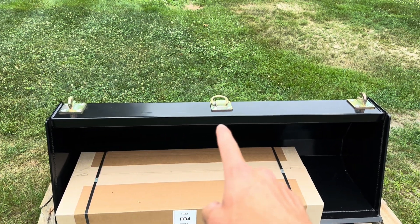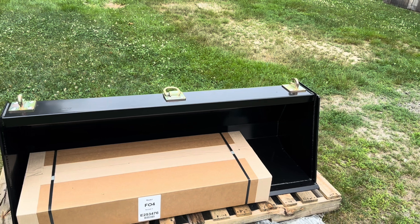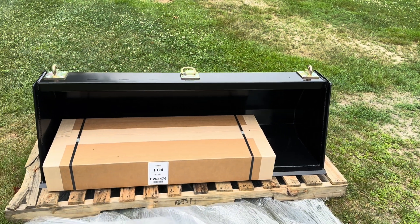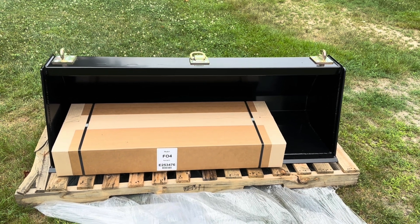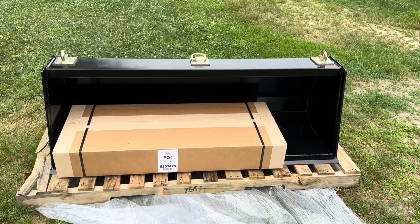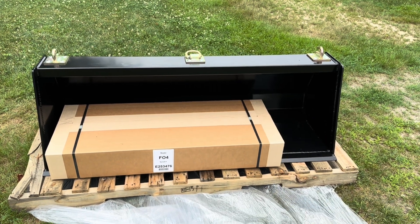I had them add hooks and a D-ring on top of the bucket. The plan of attack now is to get the old bucket off and then work on getting this adapter plate on the loader so that we can pick up this new bucket.